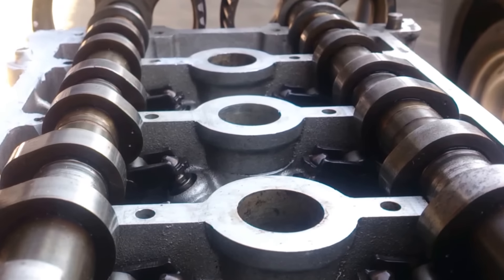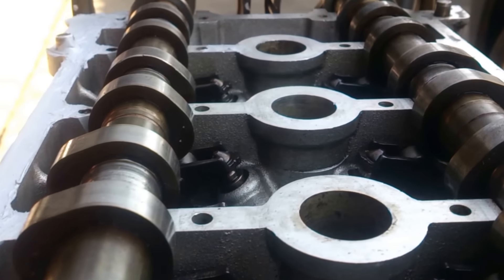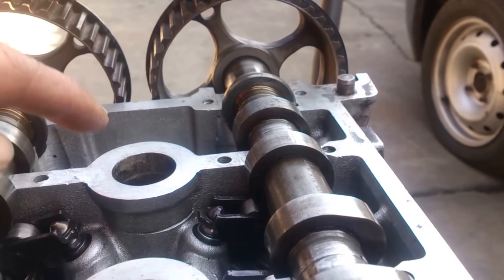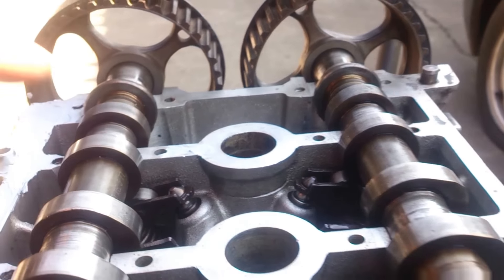Number three knobs are facing on the side of the inlet, number two they're facing on the exhaust, and number one knob they're facing down.